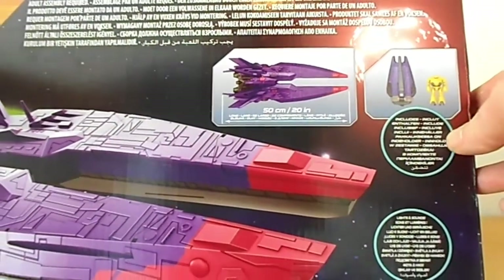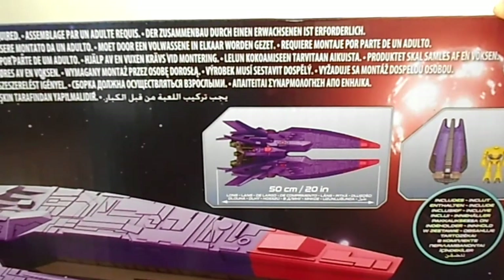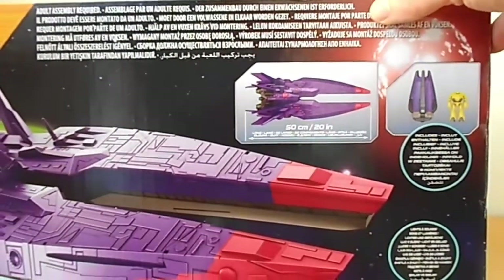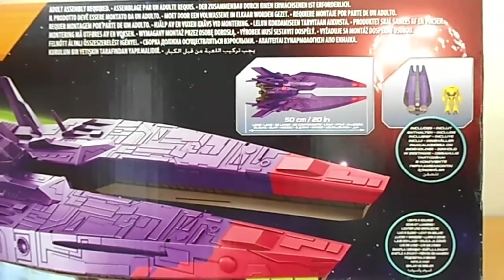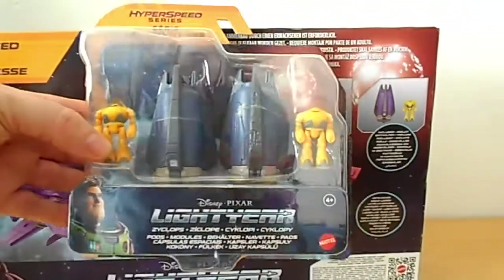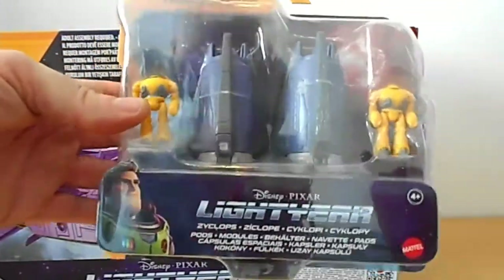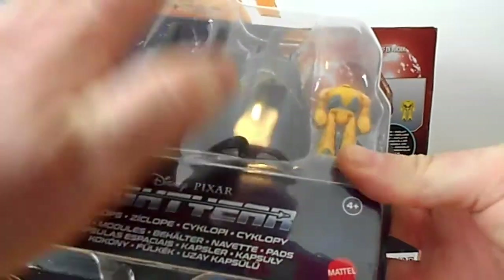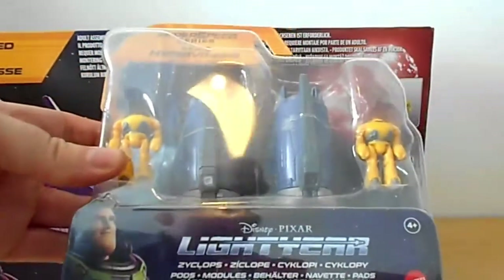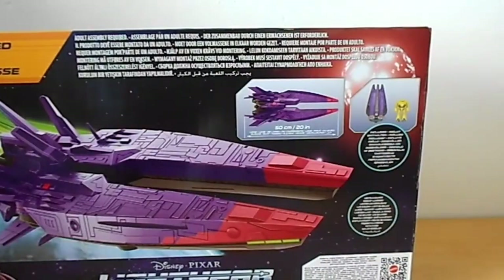You get one of these and one of these little robot things and drop pods. It says somewhere on the side what you actually get, but you get these little bots and drop pods. You only get one drop pod, so what I did was I bought another drop pod. It says it's a cyclops — a cyclops and a drop pod — but you only get one cyclops and drop pod, but I bought two.